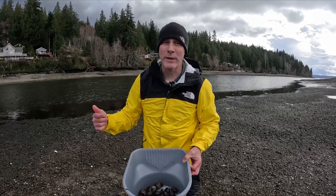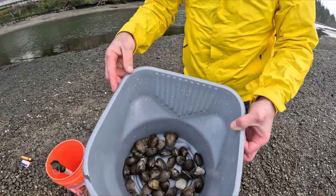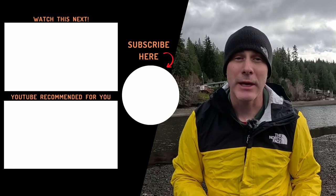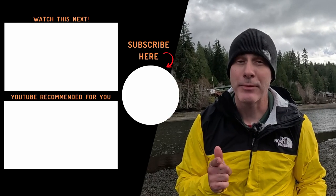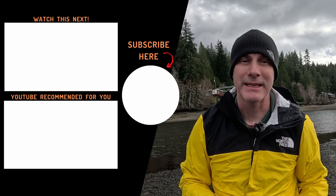Here it is — 40 steamer clams. Took about five minutes to get. And that's all you need to know in order to be successful when steamer clamming. If you like this video, make sure to give it a thumbs up and check out the other content on this channel. I appreciate you taking the time to watch. Until next time, take care.